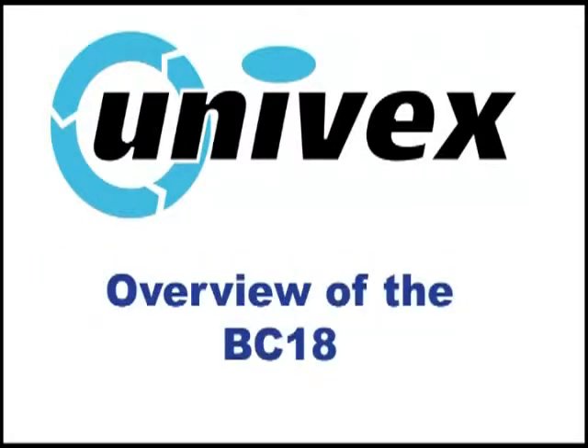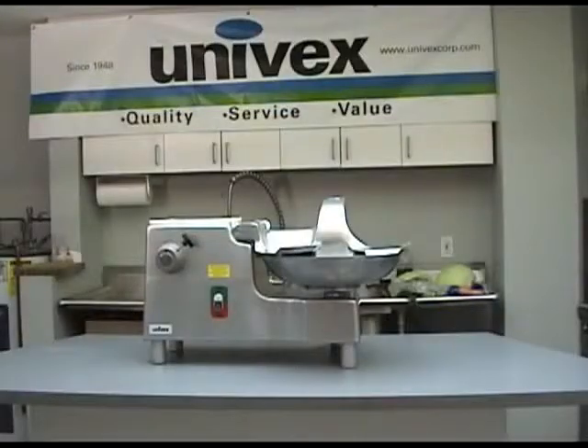Overview of the BC-18 Bowl Cutter. Your new BC-18 Bowl Cutter is a commercial countertop appliance designed to volume cut a variety of food product, as well as power optional Univex power attachments such as the AL MFC-12 meat and food chopper.